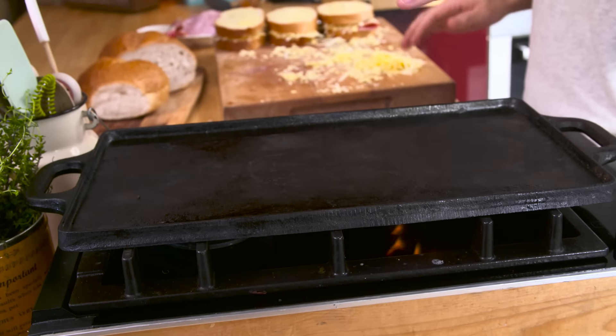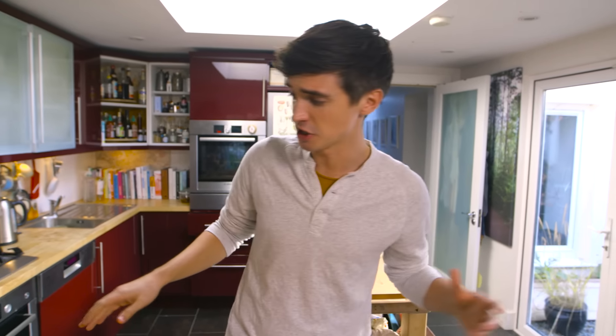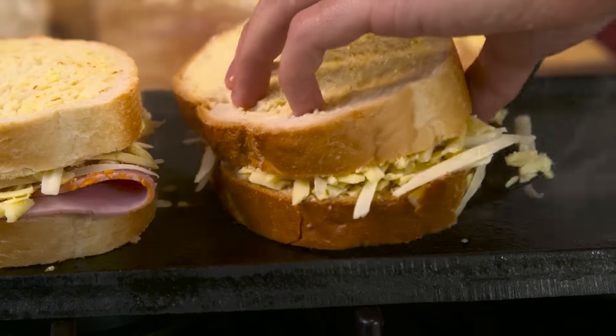I'm going to fry these off on a griddle pan and you need to have these at a nice medium heat so they're going to give you a lovely golden brown colour. If you don't have one of these griddle pans, just a normal frying pan will do the job. It's all about the sizzle.